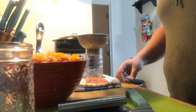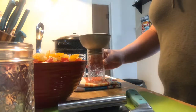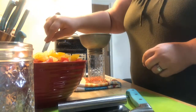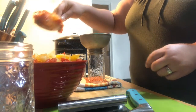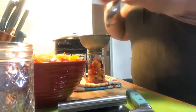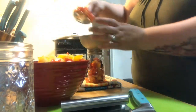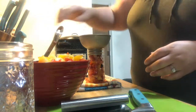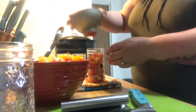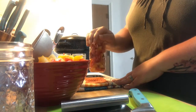Now that the hot water canner is coming up to a boil, I have my 12-ounce jars I'm going to put the diced tomatoes in. The tomatoes do not get cooked. The reason is because you're going to process it for 45 minutes, and that's because the tomatoes are going in raw. You always want to pack down the jars so you can get as many tomatoes in the jar as possible.